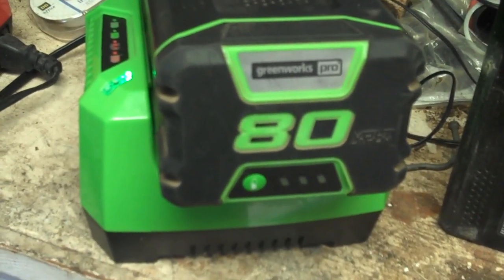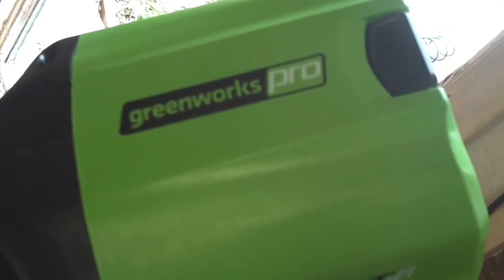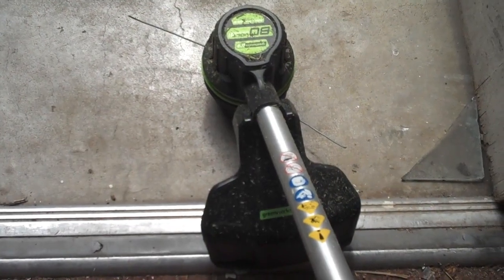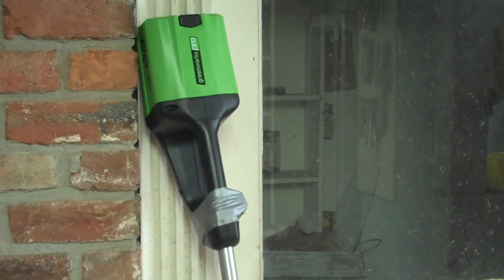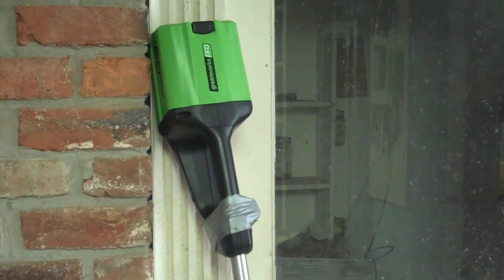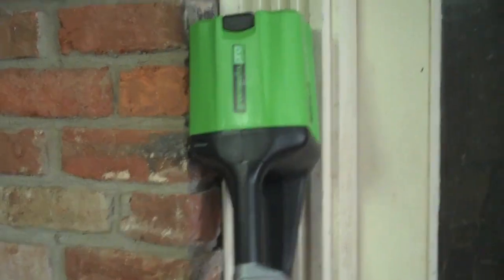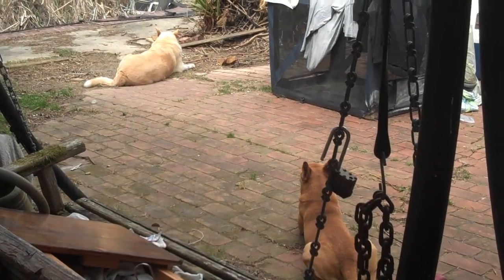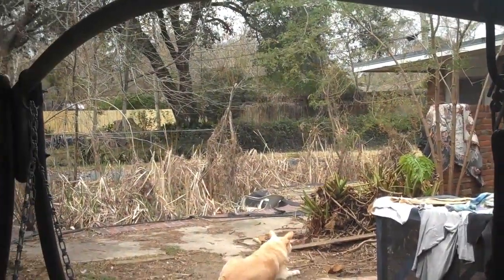Doesn't even need to be charged. More impressed. If you get one of these, try laying your forearm along here — makes it easier, lighter. See you next week on the job. I'm gonna say it's much better than gas for my situation. Never going back.